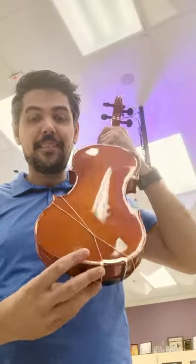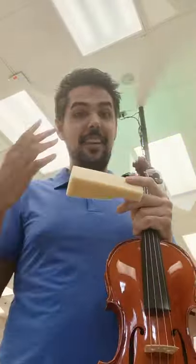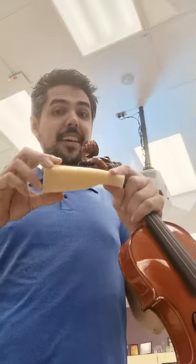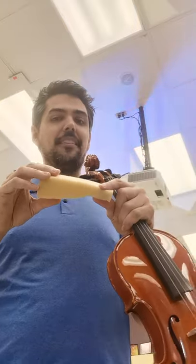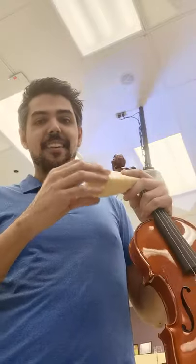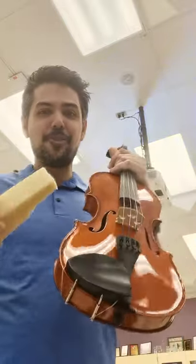Once we have this in place, we are ready to take our foam shoulder rest and put it on. Whether you cut it or buy it, they share one thing in common: there's a thin end and a thick end, and there's a reason for that. The thick end is usually what helps the violin get the angle more correct, and you will see that once we do it in practice.